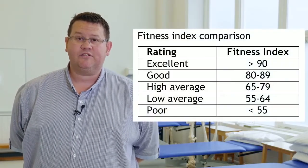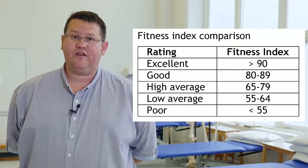These measurements give an indication of your cardiovascular fitness level. Using the results obtained, you'll be able to calculate your fitness index.